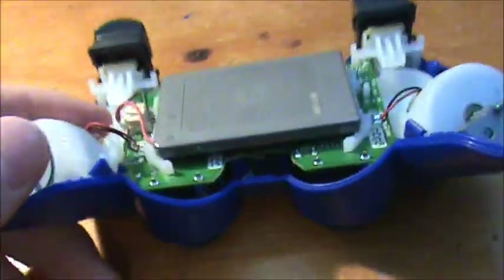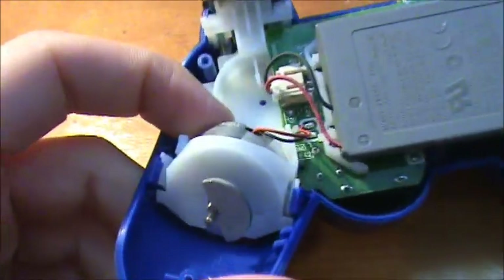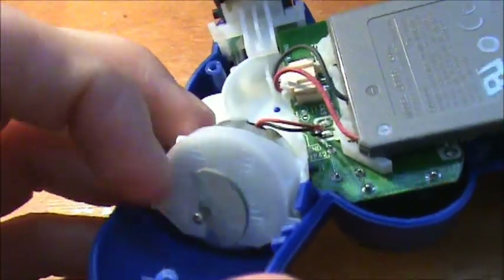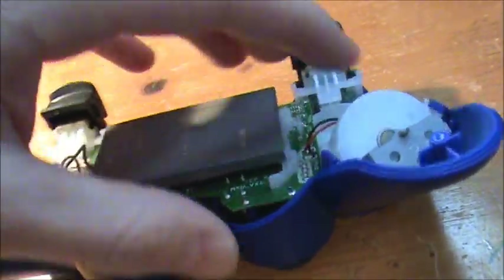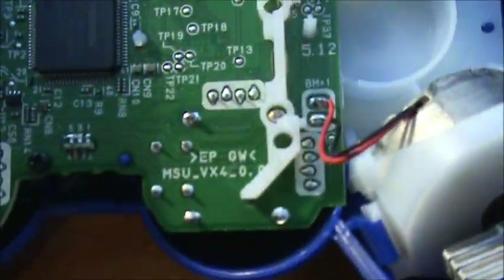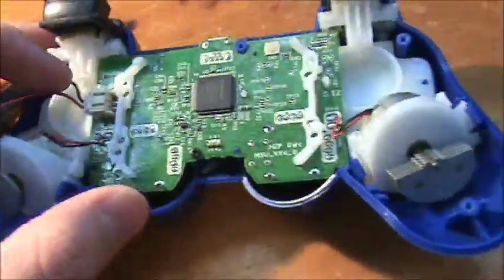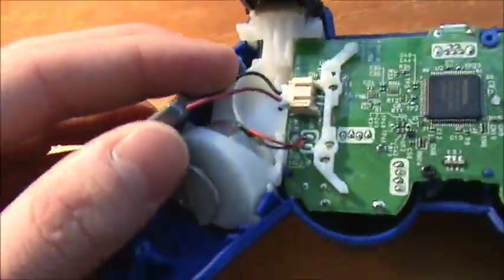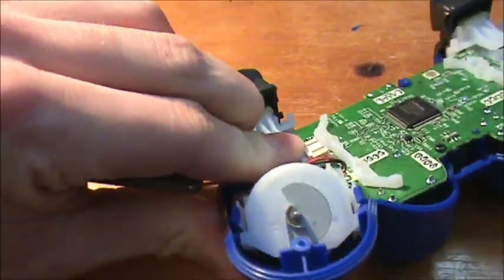I'm not sure whether or not to call this generation 3 anymore, because the plastic piece goes over the dual shock on both sides, and the motherboard solder points are in different spots, so I don't know whether it's generation 4. I'll just call it generation 3 for now until somebody tells me otherwise. Next, pull out the battery.